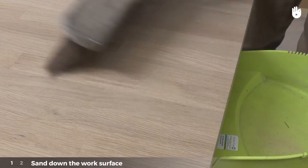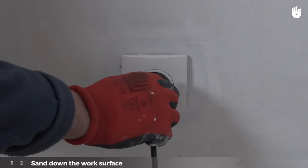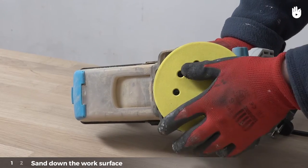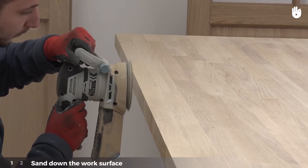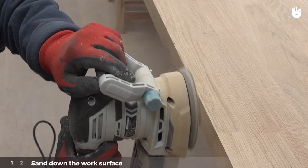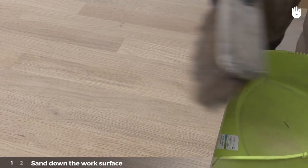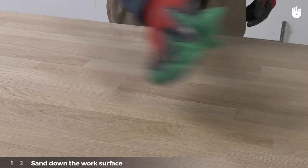Then brush off the dust. Unplug the sander and replace the sandpaper with a lower grit sandpaper to finish off. Sand the work surface evenly. The sanding is finished once the wood feels smooth. Finally, brush off the dust and clean the table with a dry cloth.